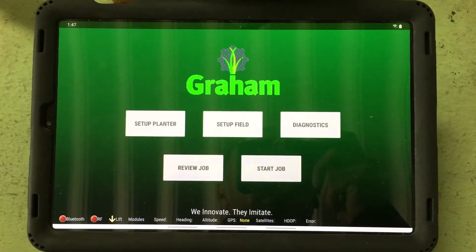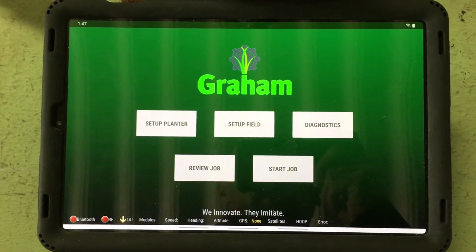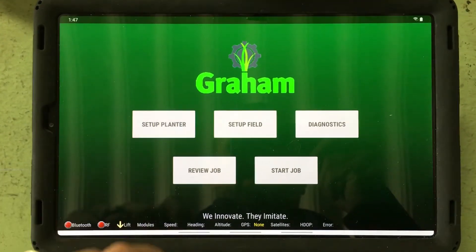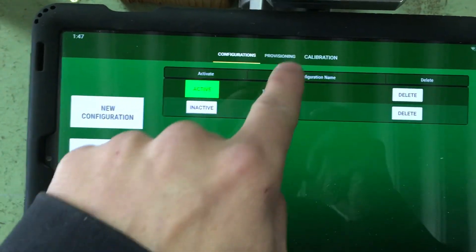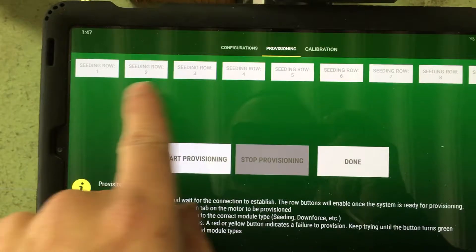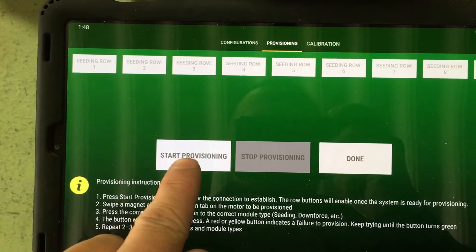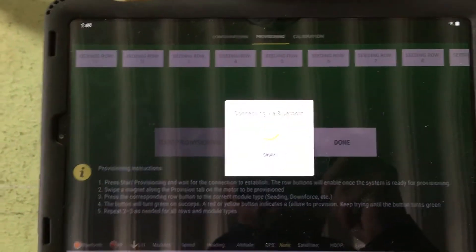We'll be provisioning our motors. Starting at the home screen on the tablet, hit Setup Planner, make sure you have the 12-row selected on Accurate, and go up to Provisioning. Here you have all your rows. Power the system up and hit Start Provisioning — it'll connect to the Bluetooth.